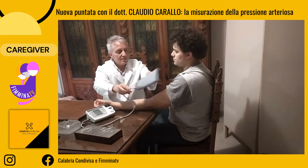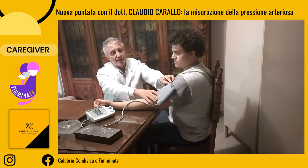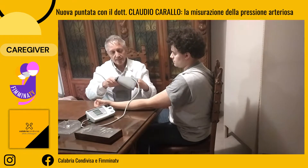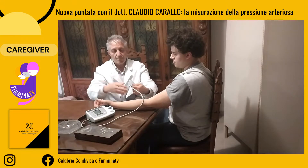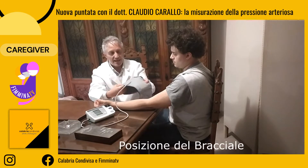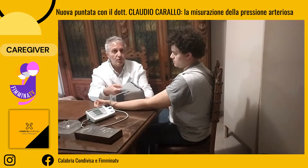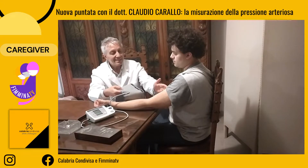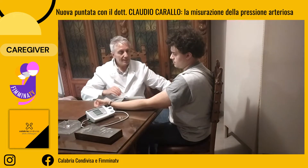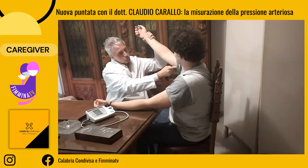Scegliamo un bracciale che abbia una dimensione appropriata per il braccio cui dobbiamo fare la misurazione. Il bracciale si compone di un manicotto gonfiabile, che è quello a cui è collegato il tubo collegato al manometro. È questa parte del bracciale che deve essere messa a contatto con l'arteria del paziente. L'arteria non decorre al centro del braccio in questo punto, ma decorre nella parte interna del braccio, sotto il muscolo.